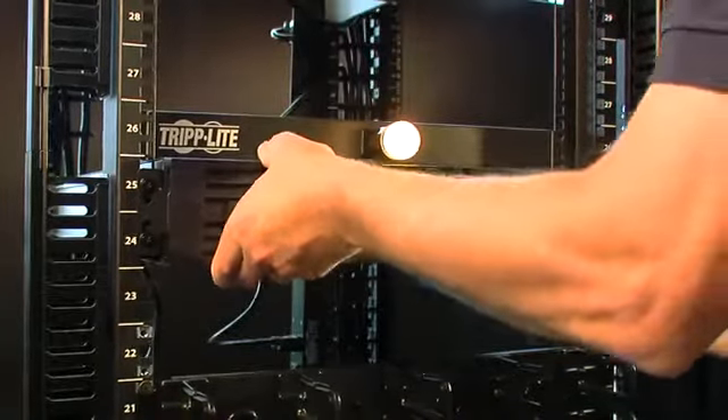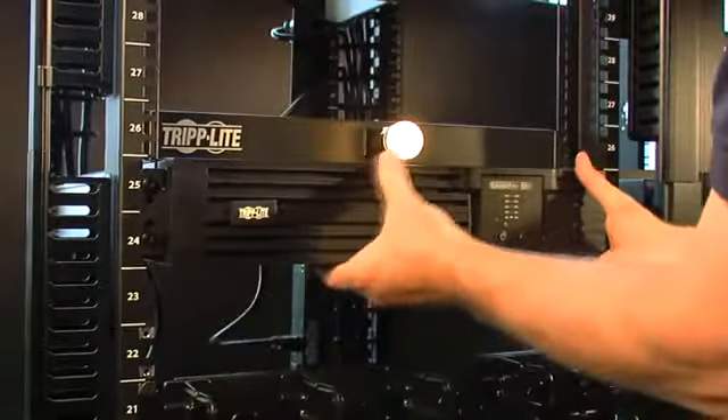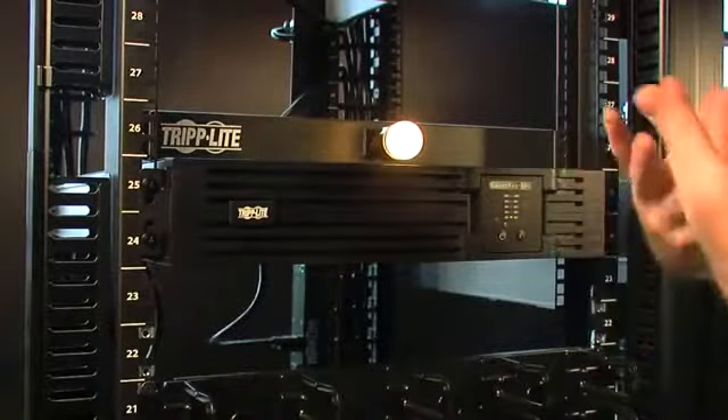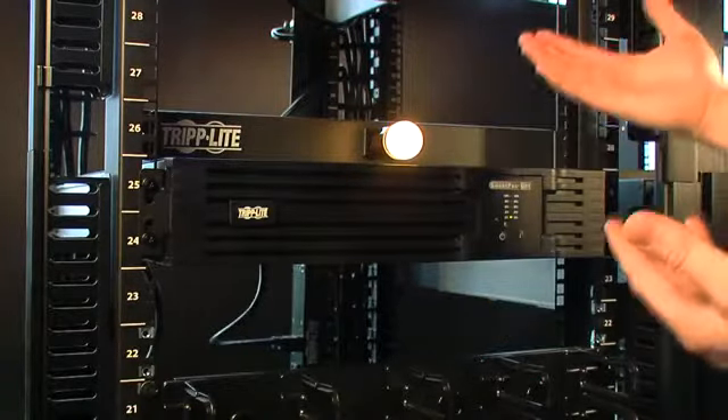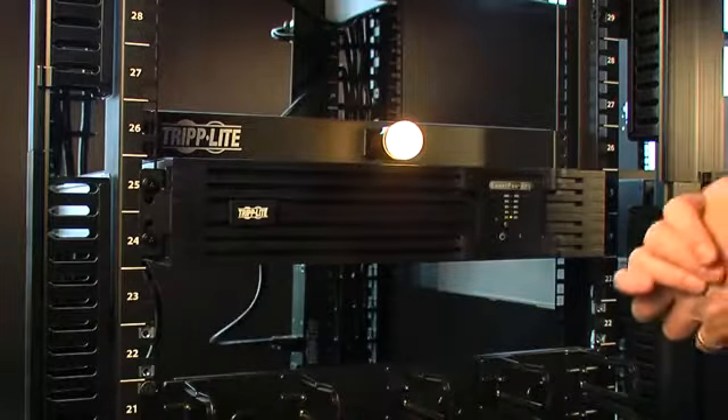We simply snap on the front bezel. I've essentially replaced a 3kVA UPS without downing the load. That's what you're looking for — uptime all the time.